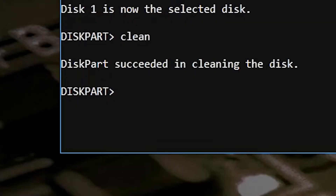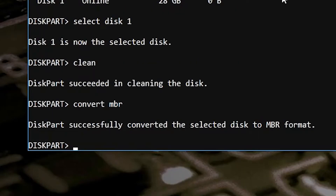So what we want to do now is create a new MBR structure on the actual drive. We're going to type in convert, then a space, then MBR for master boot record, and hit enter. And there we go — diskpart successfully converted the selected disk into MBR format.